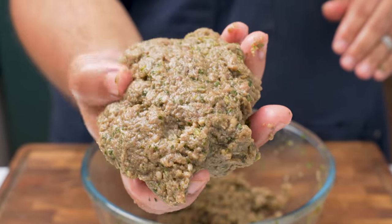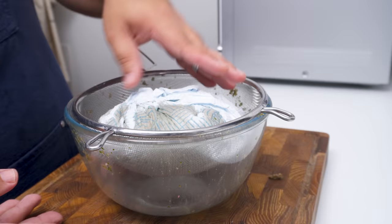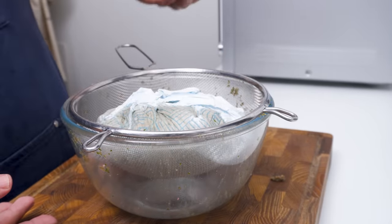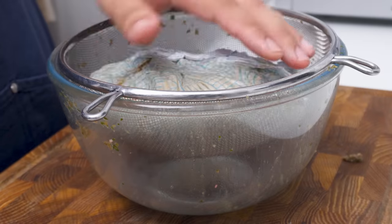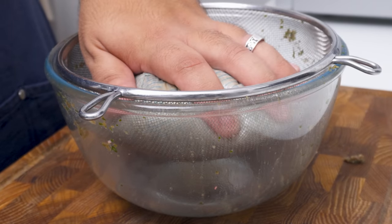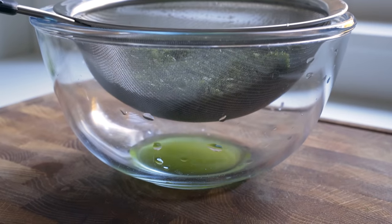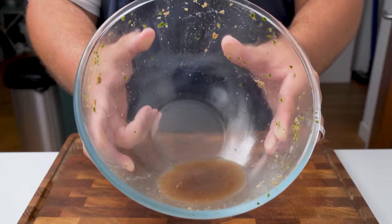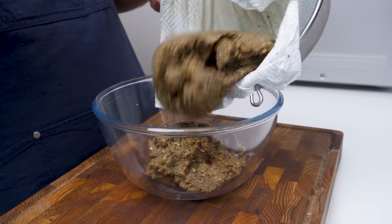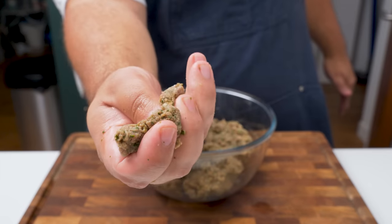Now it's clear that my mixture is way too wet because I didn't strain the onions — good thing it's fixable. To fix this we need to remove the excess liquid. Place some kitchen towels into a strainer, then add the kofta mix. Let it sit for 5 minutes or apply some pressure to speed it up. Remember, the wetness is totally avoidable if you squeeze the liquid from the onions at the start. Here's all the liquid that came out of the meat, which probably includes a good bit of flavour, but at least the kofta has the right texture now. It should be pliable and squishable into any form, and hold its shape well.